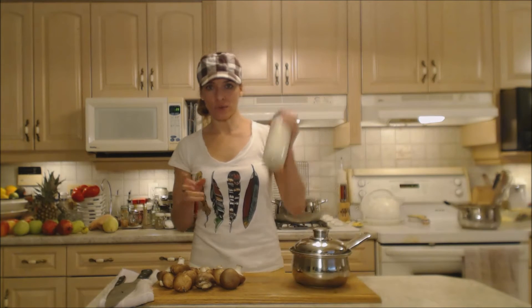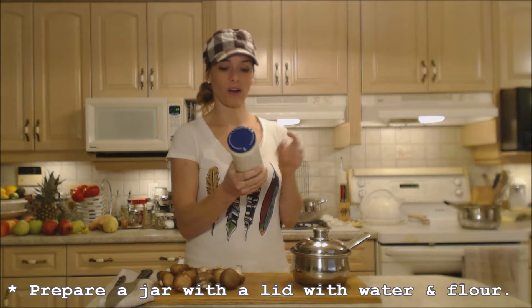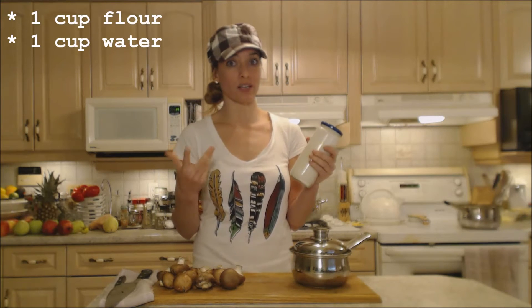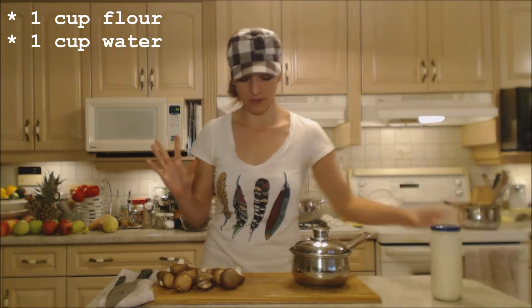I have in a jar, ready for later, one cup of flour mixed with water — tonight I used some ham stock because I have some left, but use water. You can use whatever kind of stock you like, and you're just going to shake it up and leave it for later.